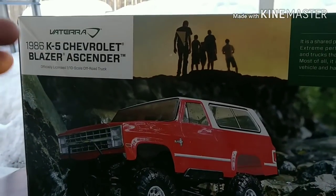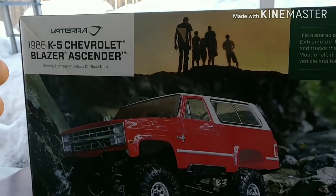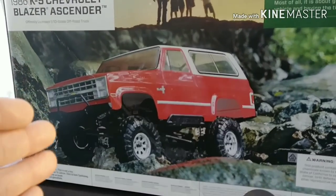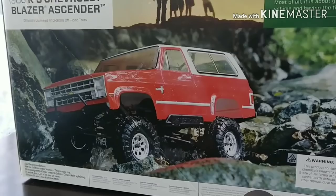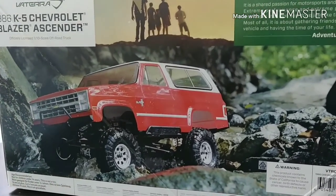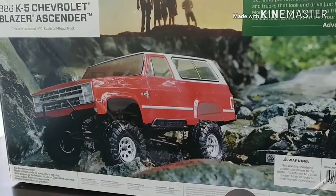We will be unboxing this Vaterra 1986 K5 Chevy Blazer Ascender. Certainly not a new vehicle by any means. This vehicle has been out for many years, but my brother had recently found this online at a local hobby store that I used to shop at before I moved up here.